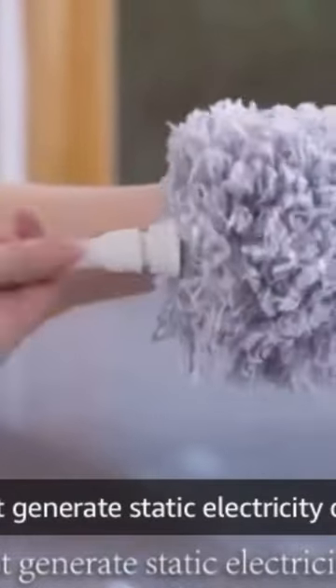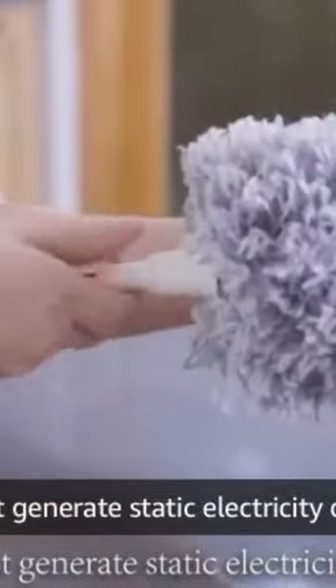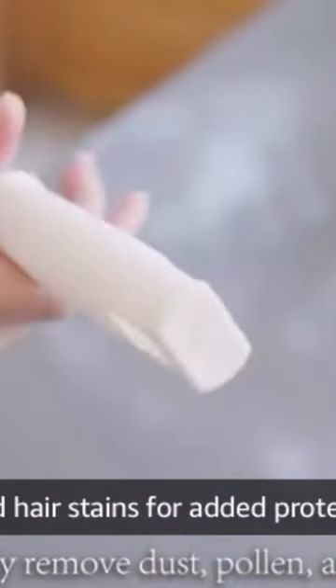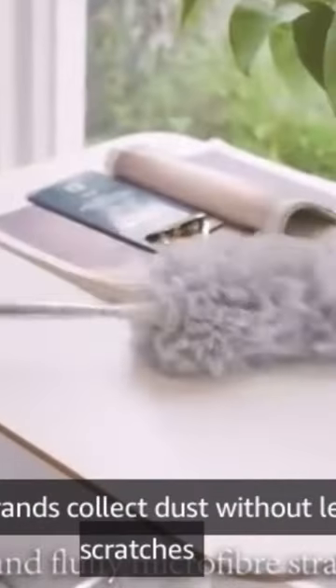This is how we clean the house. This is just a bit of a mat. You can see that it is the size of the mat. This is very fluffy.